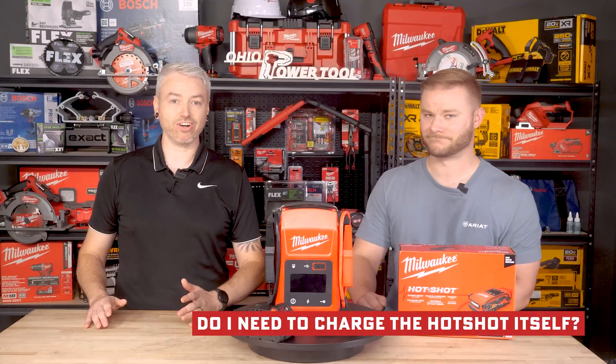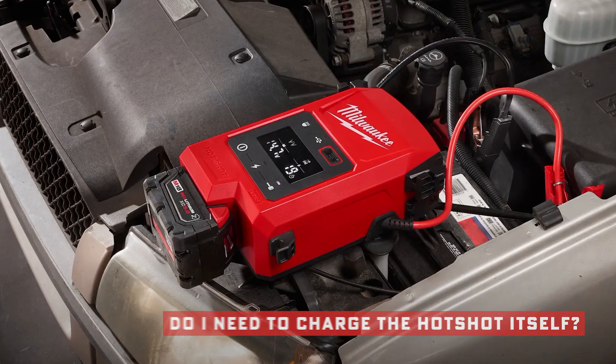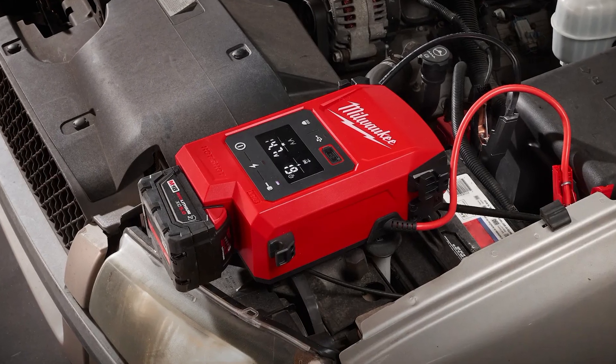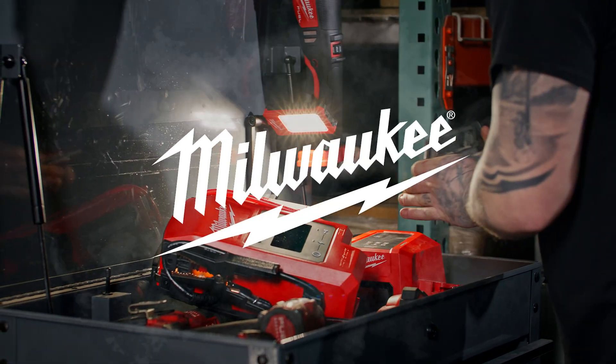Let's answer the big one: do you need to charge the Hotshot itself? Nope — that's the beauty of it. It charges from your M18 battery on demand. In less than a minute, you're good to go. There's no trickle charging and no cables to remember to plug in at night.